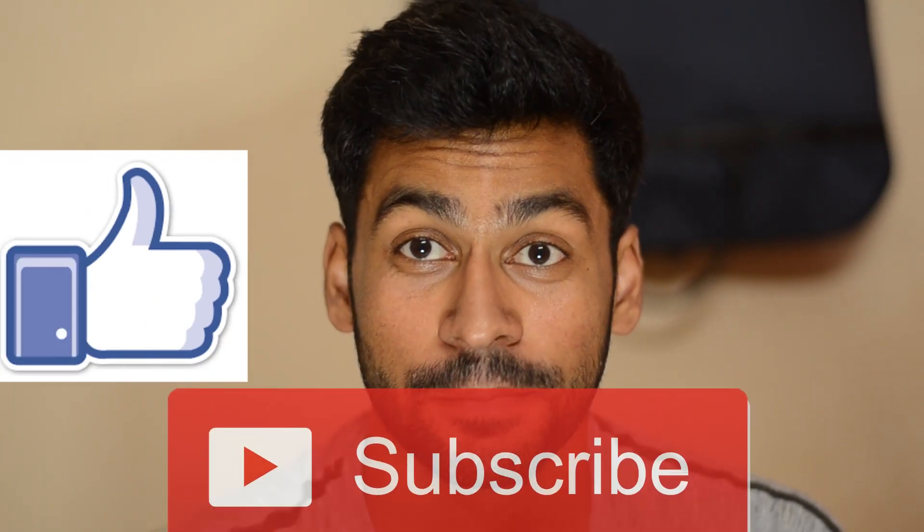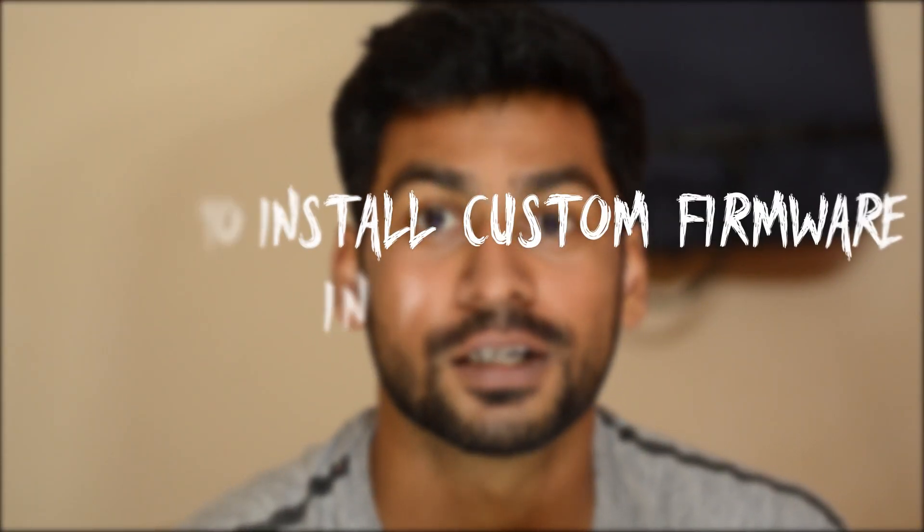Hi guys, welcome to my channel. If you are new to the channel, please like and subscribe, and press the bell icon so that you get notified about future videos every time there is a new upload.